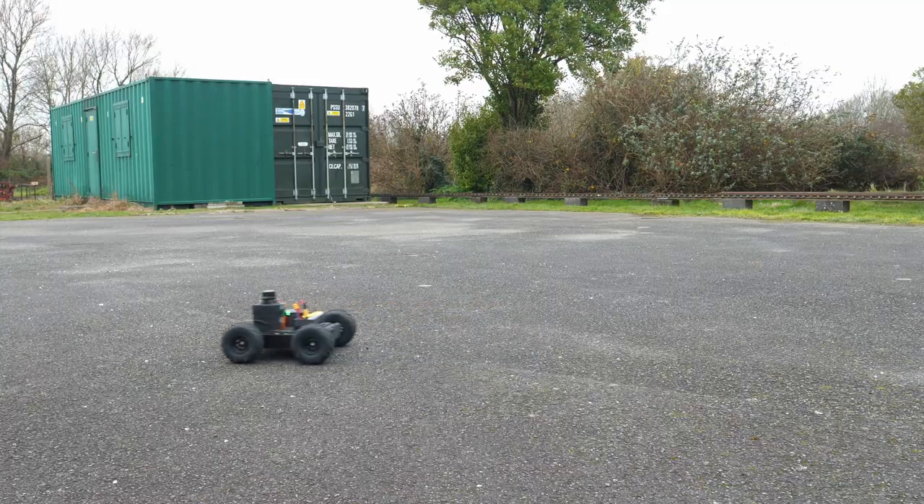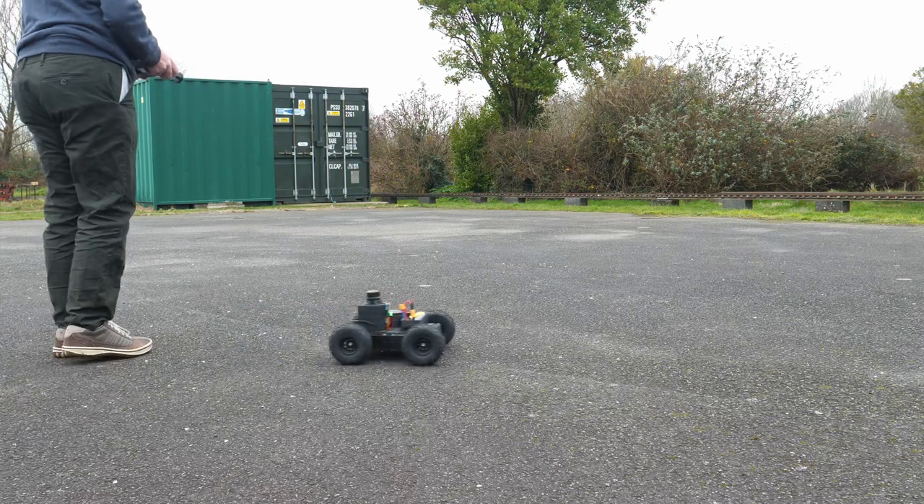In today's video we're going to take a closer look at the device itself, walk you through some of its features and capabilities, show you it in action both on the software that they supply as well as setting it up on ArduPilot on the bench, and then at the end I'll show you some video of it in use.